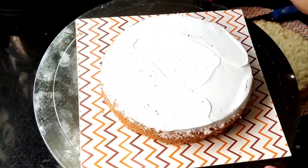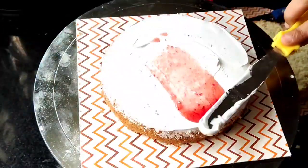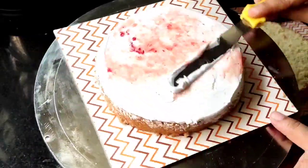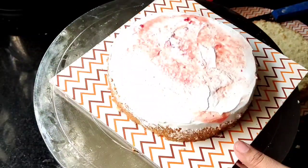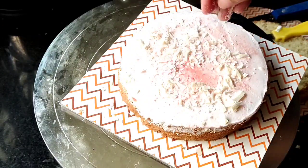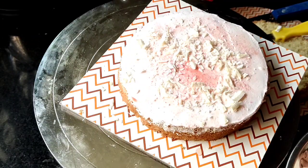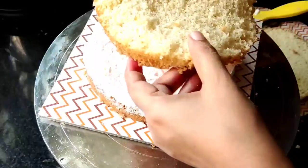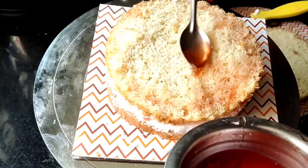Now we are going to level the cream. We will add a little strawberry crush and level the cream. This strawberry crush is optional. Now we will add the white chocolate — you can also add chocolate chips.